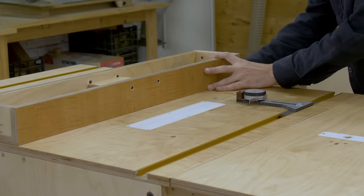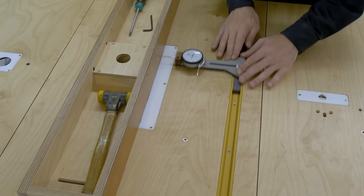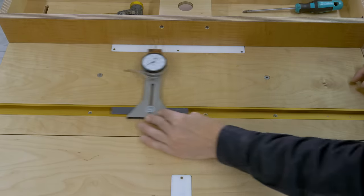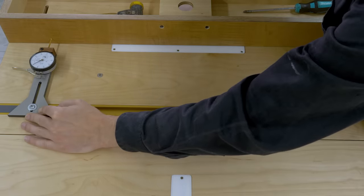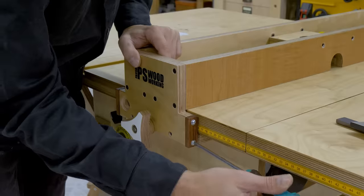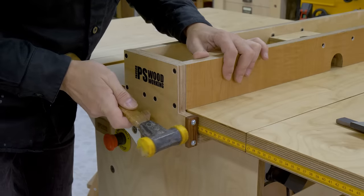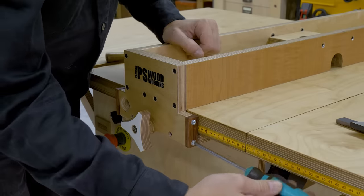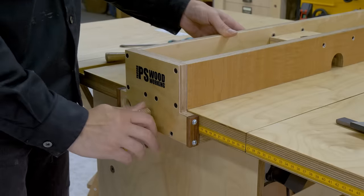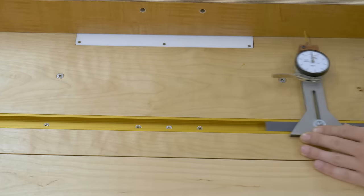Now that the blade is aligned, the next step is to align the miter channel with the fence. In this case I have to move the back part of the fence slightly towards the right. I've placed two small wooden pieces to tilt the fence in both directions. I only have to loosen two screws and tap it a little, and then tighten the screws again. I have to repeat this process as many times as necessary, until the fence is parallel with the miter channel.